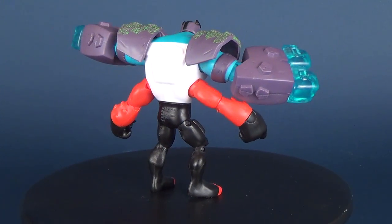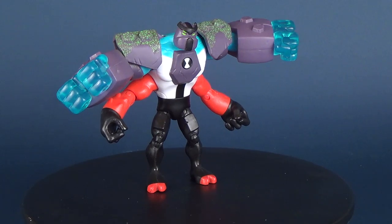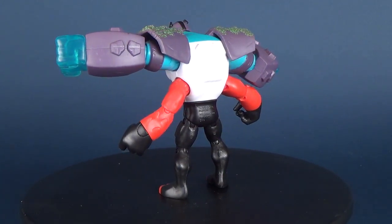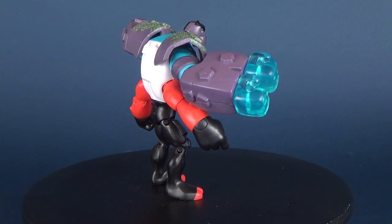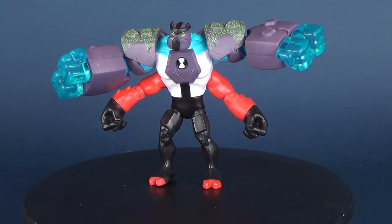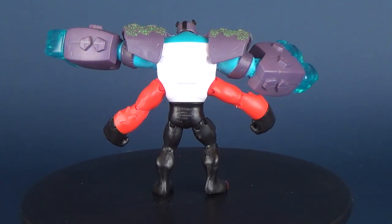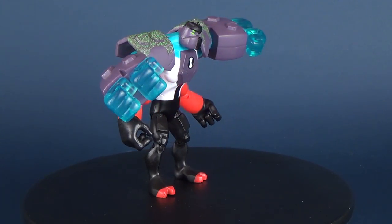If you're interested in picking this up, you can currently find it in some retail stores — Walmart, Target, and Toys R Us is your best bet for Ben 10. In Canada, Toys R Us is still open, but a lot of locations are closing in the U.S. Hopefully Toys R Us will work out a deal to come back. You can still find these in retail stores and the price point is on average about $10 to $12, so they're relatively inexpensive.